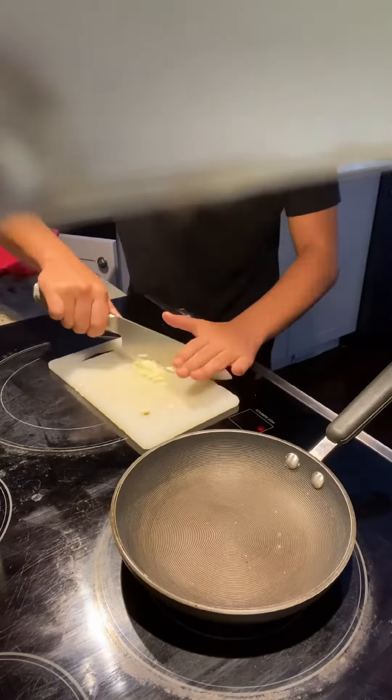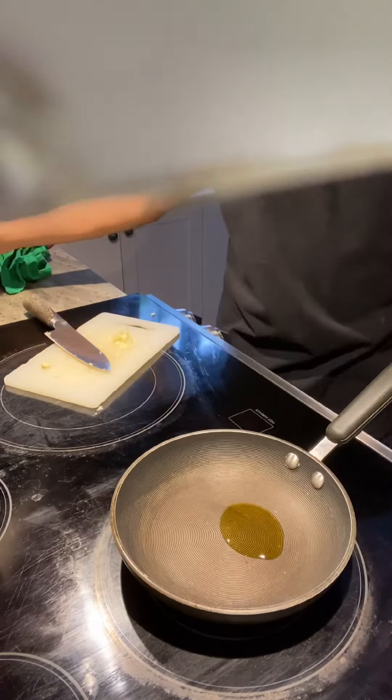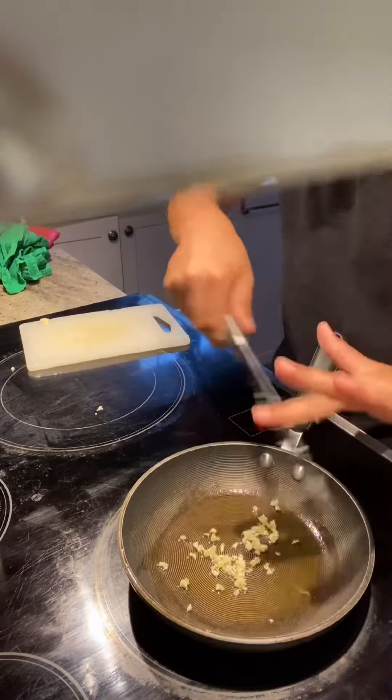Mince it super thinly — just chop it up as much as you can. Now in a pan, dump in some olive oil. Add in your garlic and let it cook for like a minute and a half.